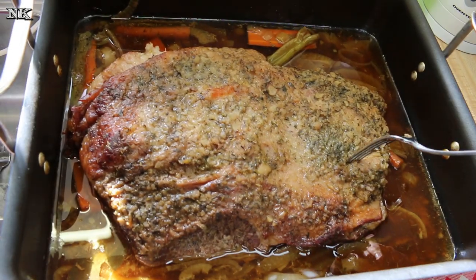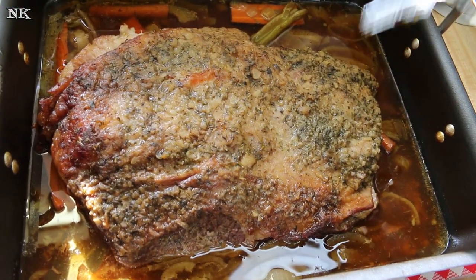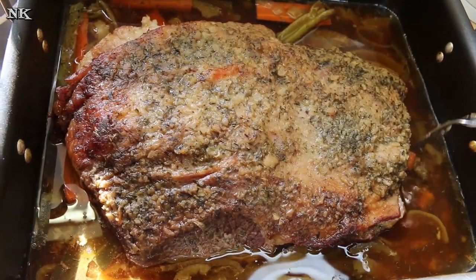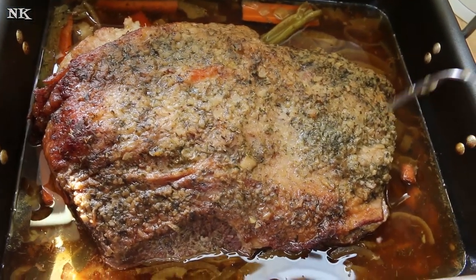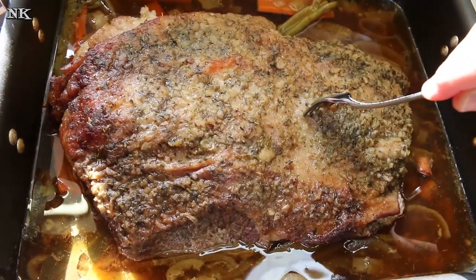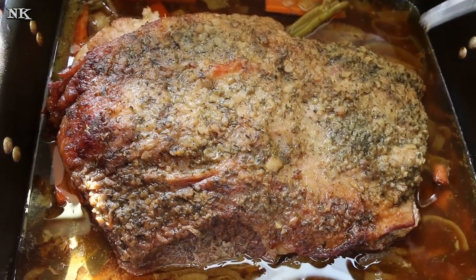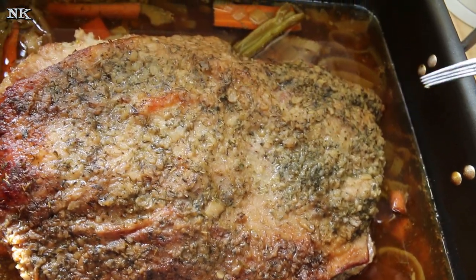I put this in the oven at around 300 degrees at 8:30 this morning, and it is now 2 o'clock. We went to church and came home. I checked it after we arrived and it needed about another hour, but it's been an extra hour and a half now, so it's perfect. I can pierce it with my fork and it doesn't have a lot of resistance — the meat is going to be just right. I'm gonna cover it with the foil again and let it hang out for at least another hour or two.